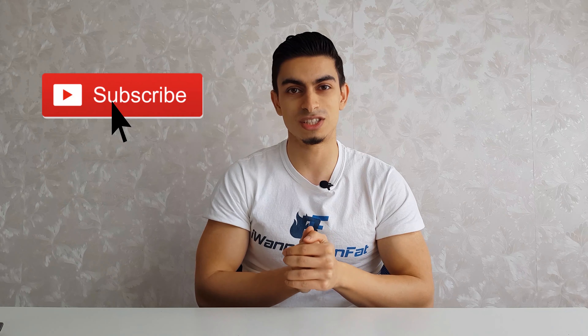Before we get into things, I'd appreciate if you subscribe to the channel and turn on post notifications because I've got some cool stuff coming up for the summer. Now without any further ado, let's get into the exercises.